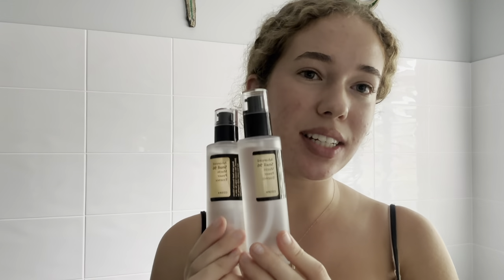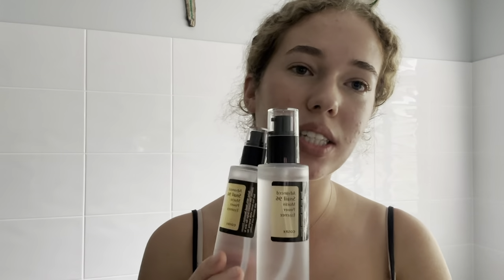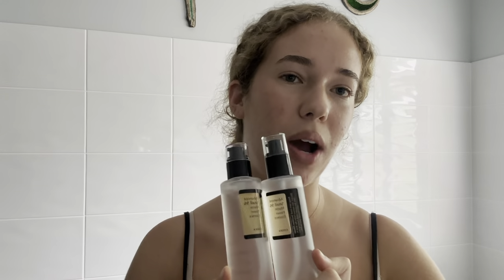Hey guys, I'm sure you have seen this viral Korean skincare product all over your TikTok, Instagram and other social media. So this is the COSRX Advanced Snail Mucin Power Essence. And while this has been going so crazy viral and being sold on all platforms, there are also counterfeits of the product being sold online as well. So today I'm going to be showing you how to tell the difference between the real and the fake Snail Mucin Power Essence so that you can make sure that yours is real.